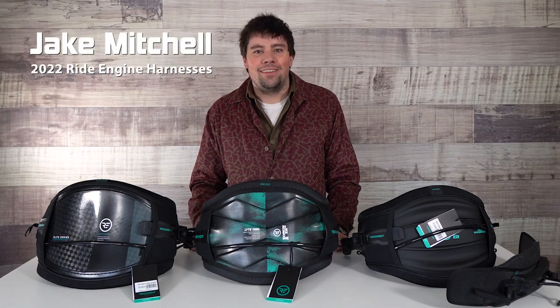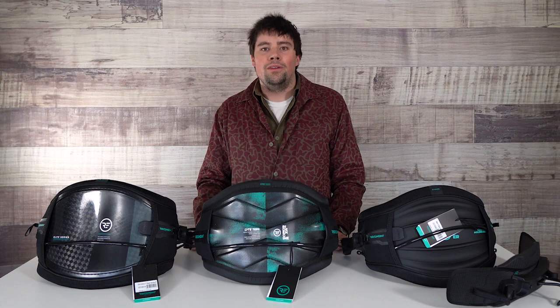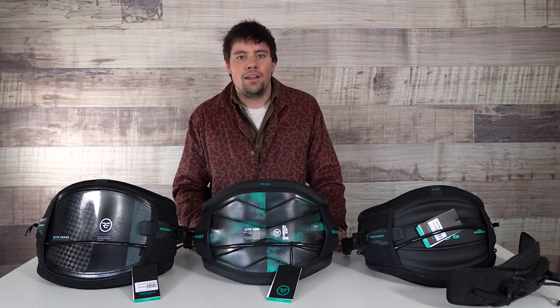Hey guys, Jake here from Mack Kite, back with another At A Glance. Today I am super stoked to share with you the new 2022 Ride Engine Harness lineup.